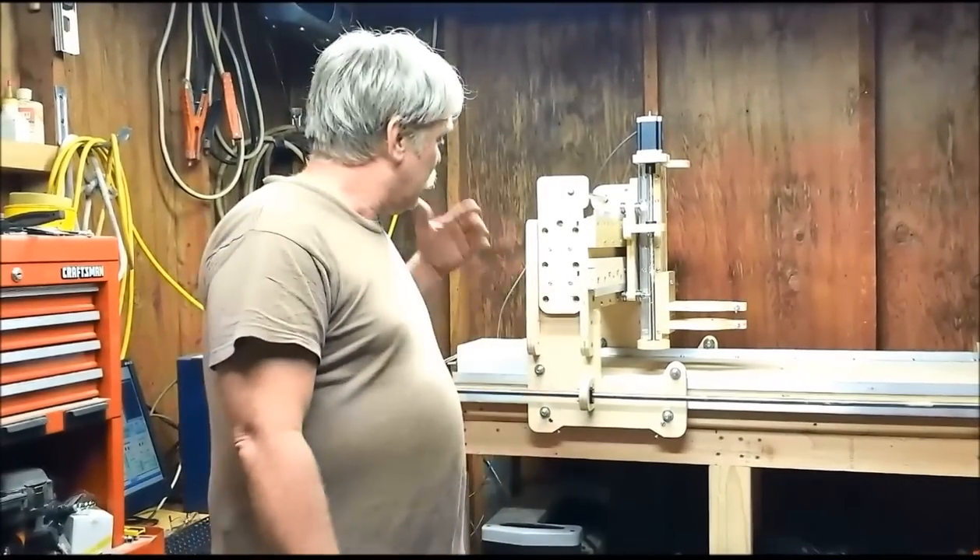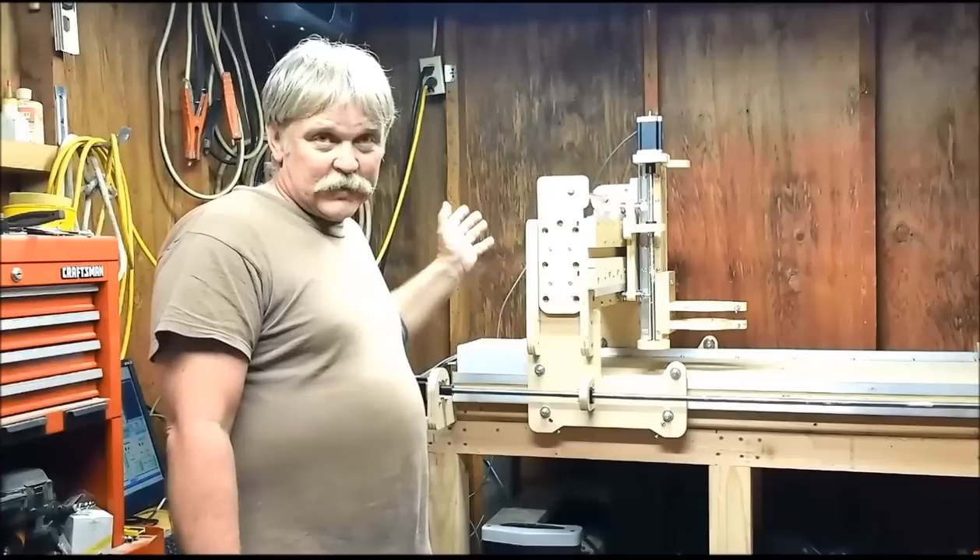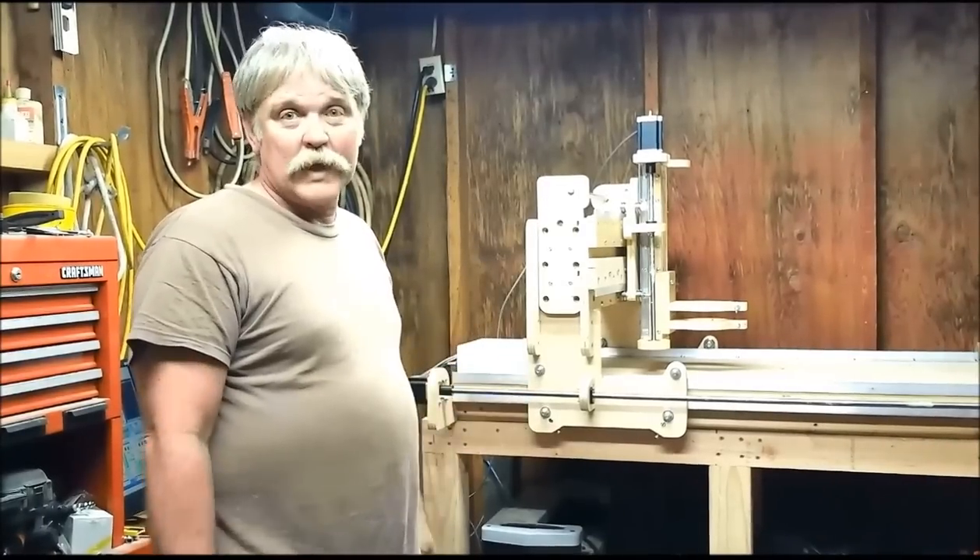Okay, this is what all the hoopla has been about for the past few days — my CNC router. It's finally up, it's running, it works like a champ.